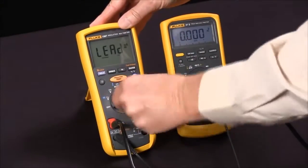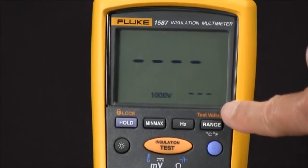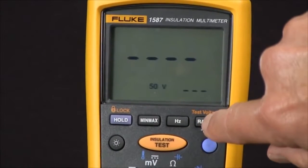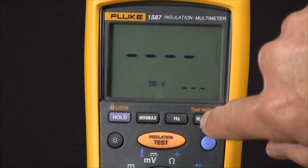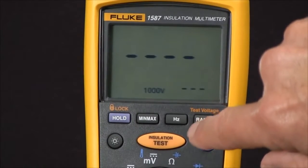Then we rotate our selector knob to the orange insulation test voltages. At this point we can select a test voltage by pushing the test voltage button. Every time we push it, we rotate through 50 volts, 100 volts, 250 volts, 500 volts, and 1000 volts.